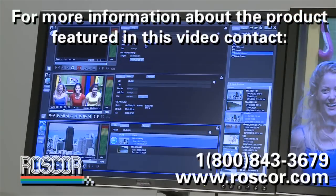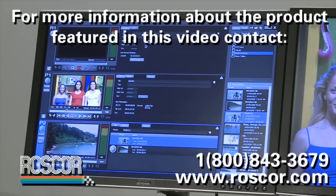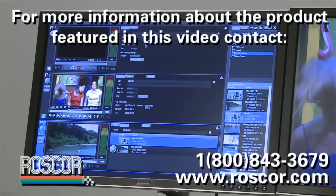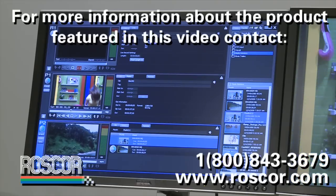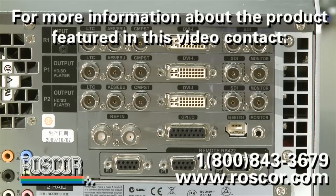I also have full control over the T2 with a keyboard, monitor, and mouse, which is how many Turbo customers were used to operating the product. In addition to controlling via front panel, keyboard, monitor, and mouse, I can also control via Ethernet control from a Grass Valley switcher, or with BVW control from some other product as well.